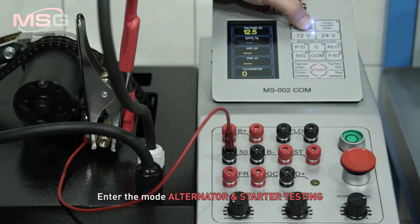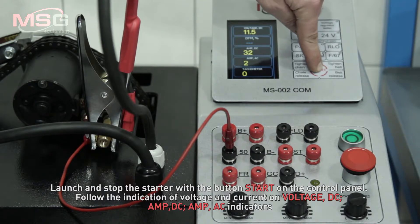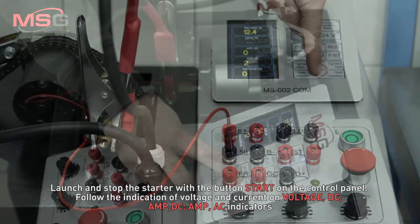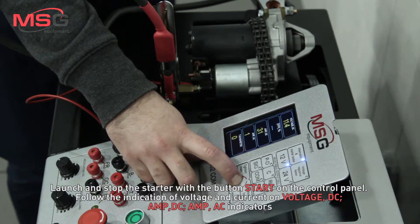Enter the mode alternator and starter testing. Launch and stop the starter with the button start on the control panel. Follow the indication of voltage and current on voltage DC, AMPDC, and AMPAC indicators.